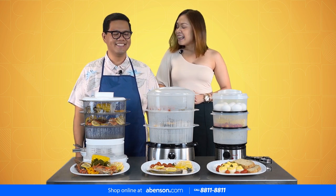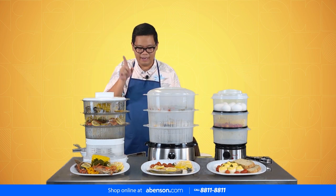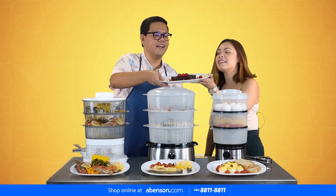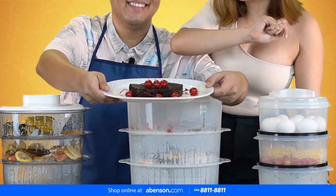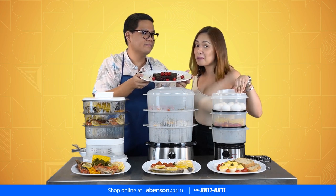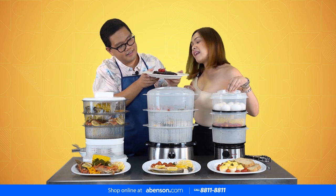And of course, our finale — the day will not be complete without dessert! This is the most shocking thing we made. Apparently, you can also bake using a steamer — you can make puto, cupcakes, and all that. So this one is like a moist brownie that we experimented on, just John and I. Looks good!